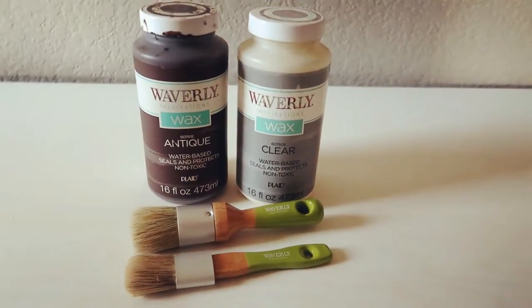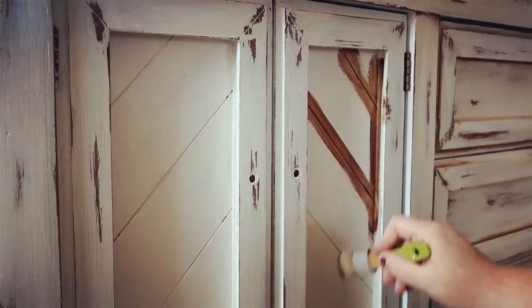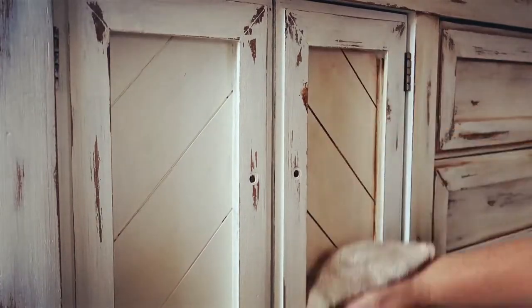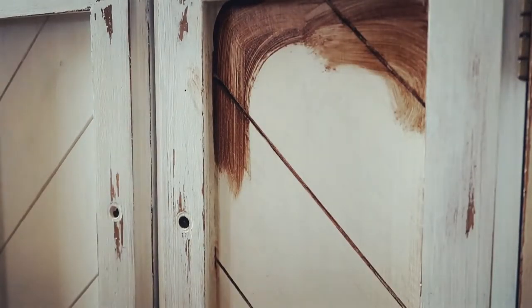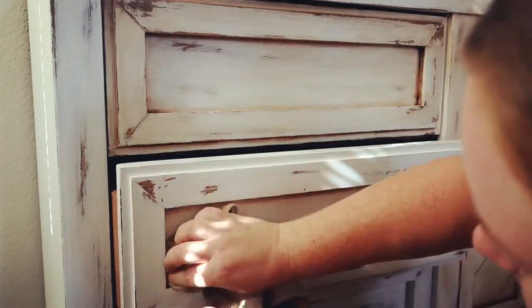This is what the doors look like after I distress them using that wet distress method. You can just leave it as is and use a clear wax, but I'm going to use the antiquing wax and show you how I do that. Using a small paintbrush and the Waverly antique wax, you just dip your brush in and paint the wax on — it looks a little scary at first but you just wipe it right off and it gives a great antique look. I'm painting that on and then taking that same wet rag to slightly rub it off, leaving it in the corners and crevices of the buffet. I wanted mine to look pretty old, so I'm adding quite a bit of that wax on the drawers too — going into the corners first and then wiping a little bit off.